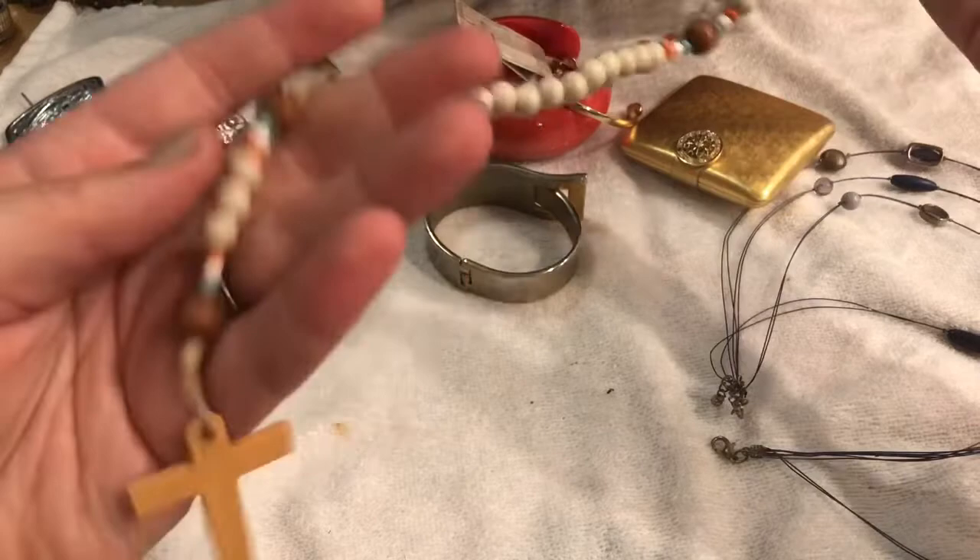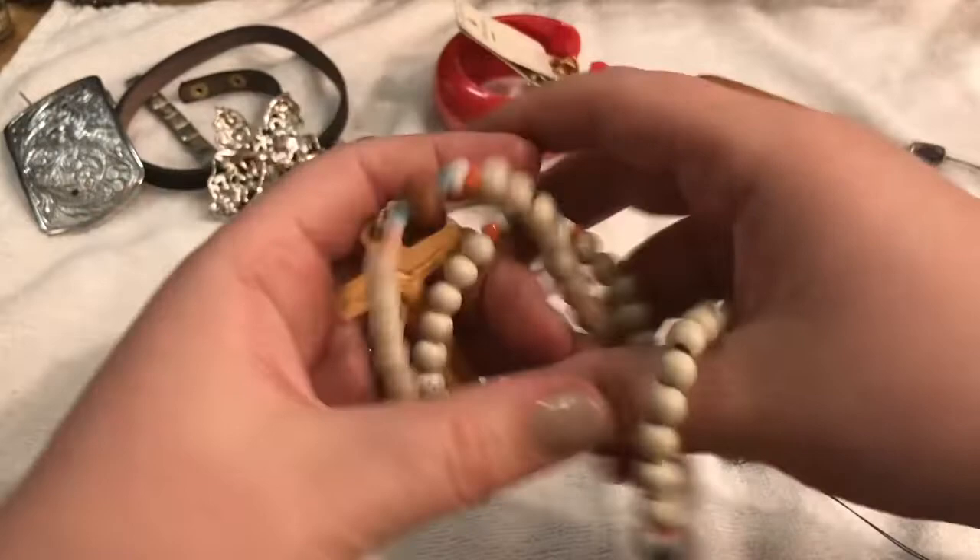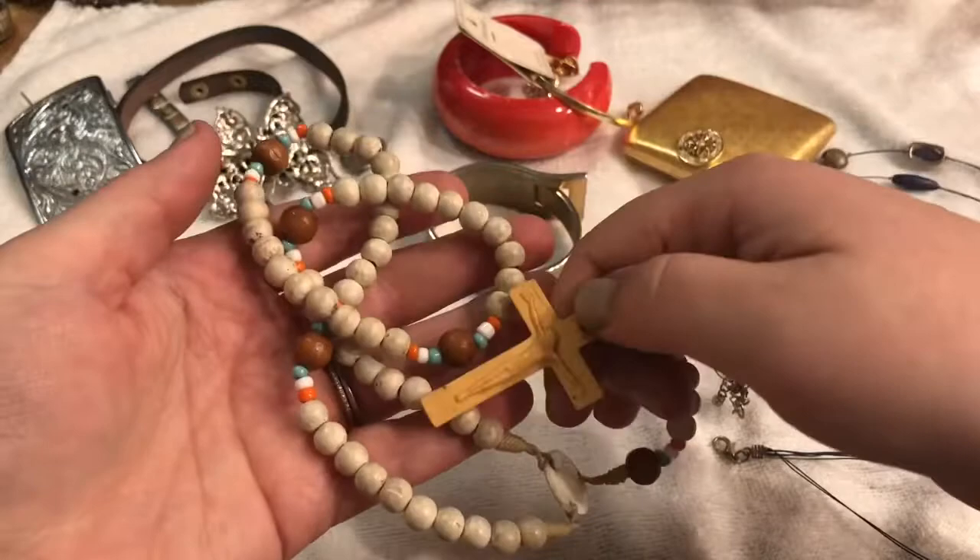Oh, it's a rosary — beautiful! I think it's wooden, yeah I think they're wood. It's very nice. That's beautiful, I'm going to clean that up.